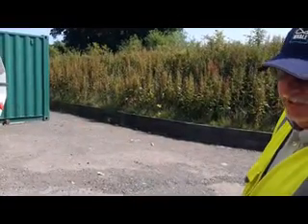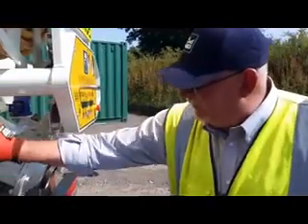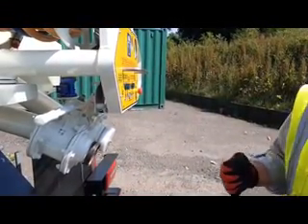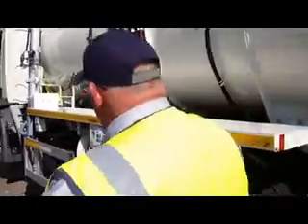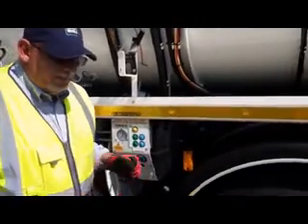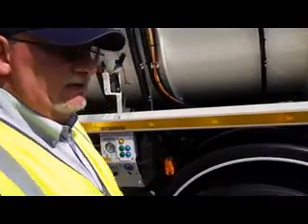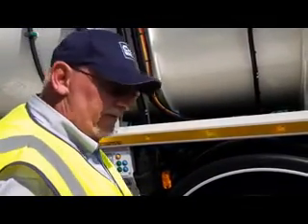So if we want to pressurise the load we have to go through the correct sequence. We've got the cap off, the valve shut, and we need to make sure that the boom valve is closed. So unfortunately we've got to go back down the side and close the boom valve. Because remember, if you forget to shut the boom valve and you've got a load in the back, as soon as you change it onto pressure everything that's in the back will come out through the boom. It's very messy.